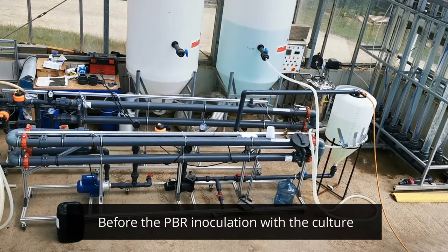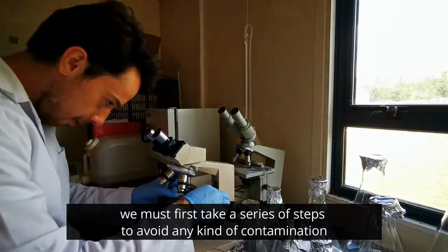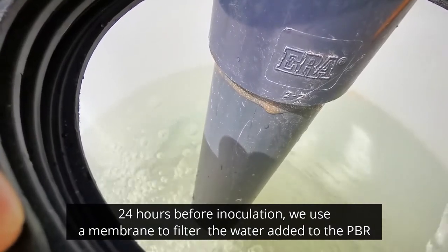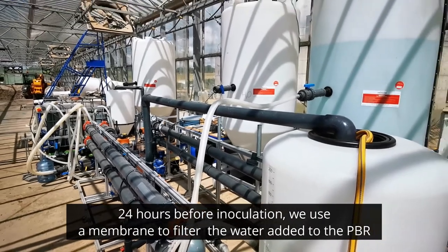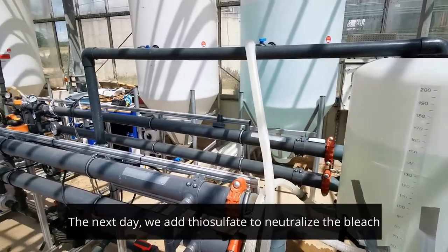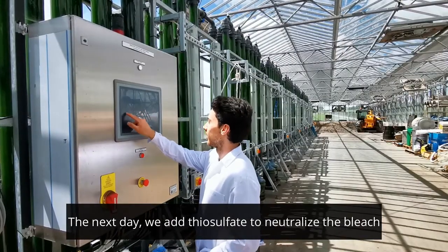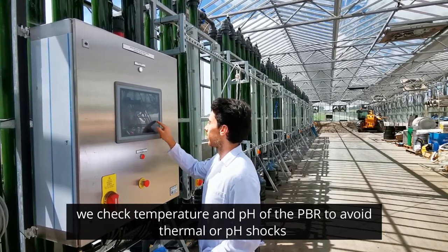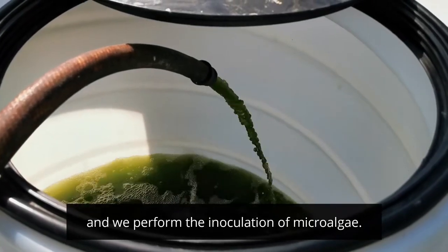But before PBR inoculation with the culture, we must first take a series of steps to avoid any kind of contamination. 24 hours before the inoculation, we use the membrane to filter the water that is added to the PBR. We add bleach to the filtered water in the PBR and leave it running for 24 hours. The next day, we add thiosulfate to neutralize the bleach. We check the temperature and pH of the PBR to avoid thermal or pH shocks, and after that we perform the inoculation of the microalgae.